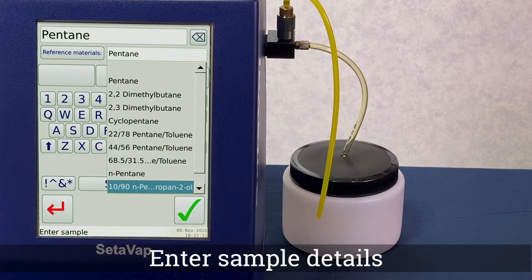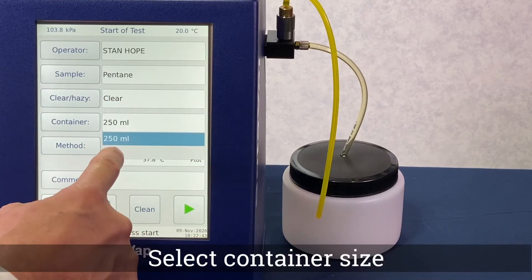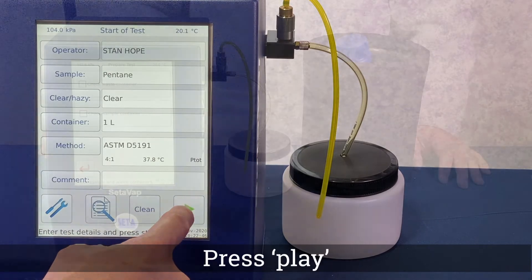From the sample menu, click on the reference material field to see a list of the pre-loaded options and select accordingly. Select your container size and then press the green play button.